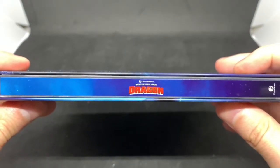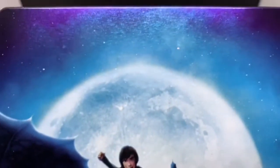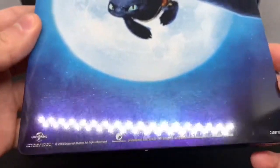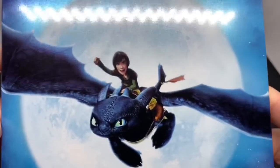And the spine — How to Train Your Dragon right there, DreamWorks right there. And the back — check that out, that is also a great picture of Toothless and what's his name, Hiccup? It's been a while since I've seen it but this is very nice.